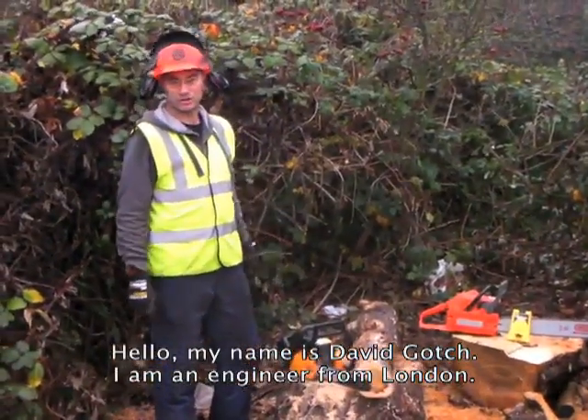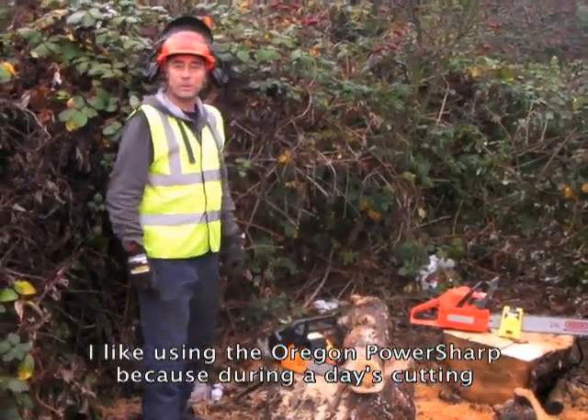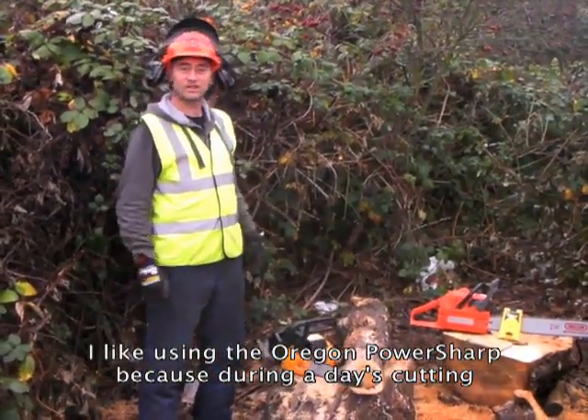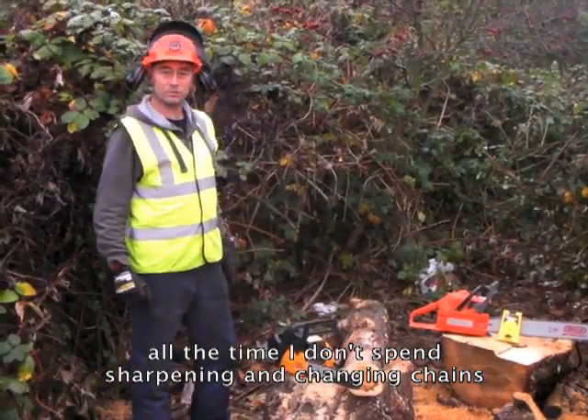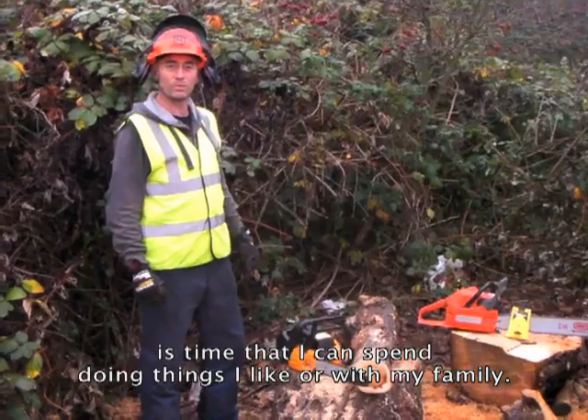Hello, my name's David Gotch. I'm an engineer from London. I like using the Oregon PowerSharp because during a day's cutting, all the time I don't spend sharpening and changing chains, it's time that I can spend doing things I like or with my family.